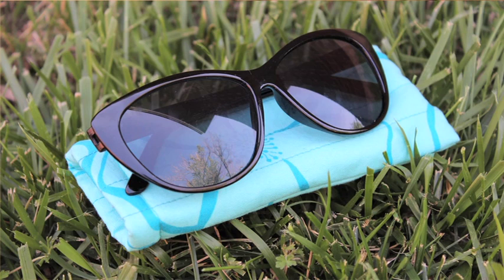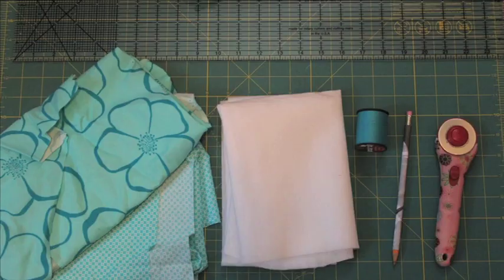Hey everyone! So today I have a tutorial for a quilted sunglass case because I am always scratching my sunglasses in my purse or they will break in my purse, and I don't buy expensive sunglasses but I still want them to last a while. So I'm going to show you how to make a quilted sunglass case so that your sunglasses will last as long as you want, or you can also use it for regular glasses as well.